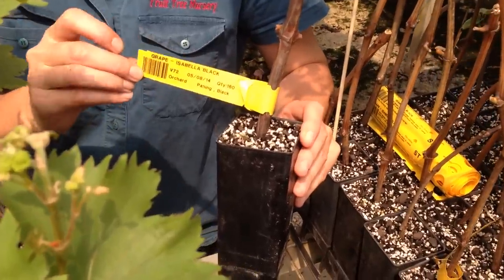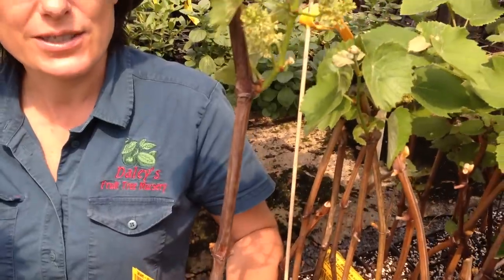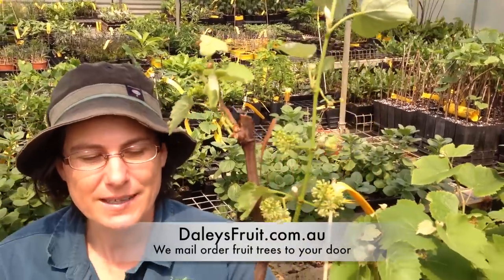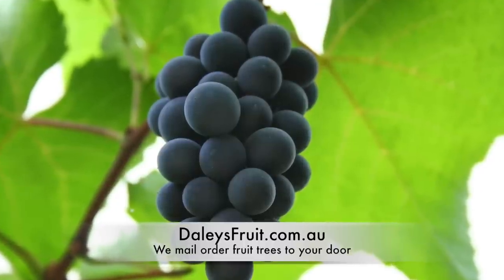This particular variety is an Isabella black grape, and as you can see it's already flowering and starting to produce little bunches of grapes. These are all cutting-grown and they can fruit straight away. Once they start to grow they're really vigorous, so if you want to grow grapes, build yourself a beautiful trellis and you'll be picking grapes within 12 months.